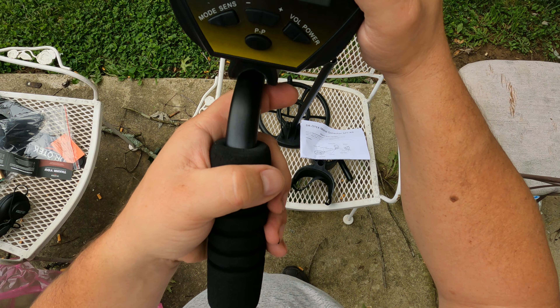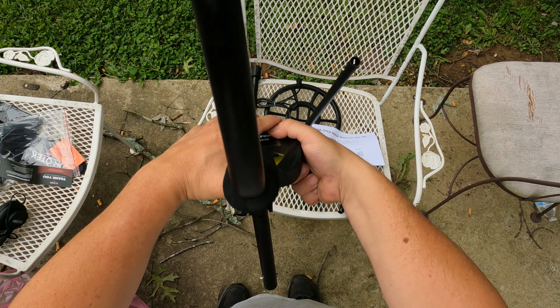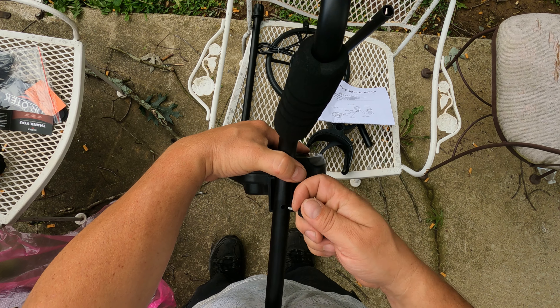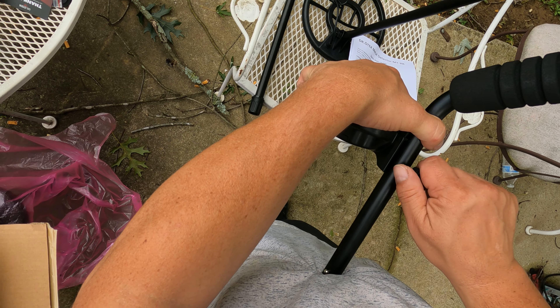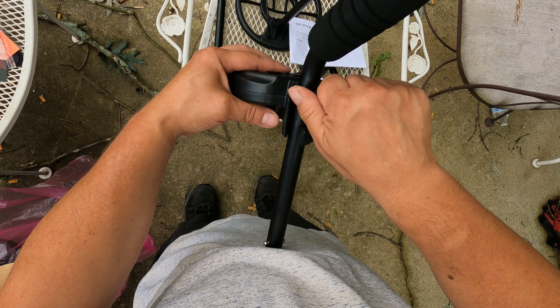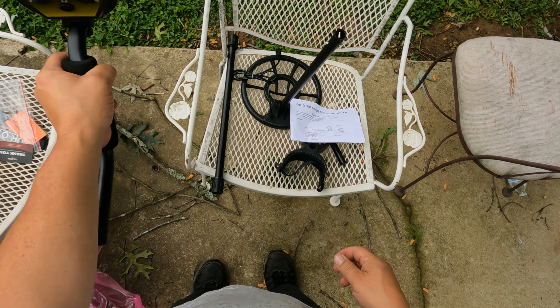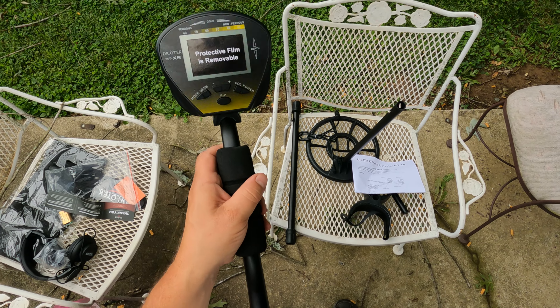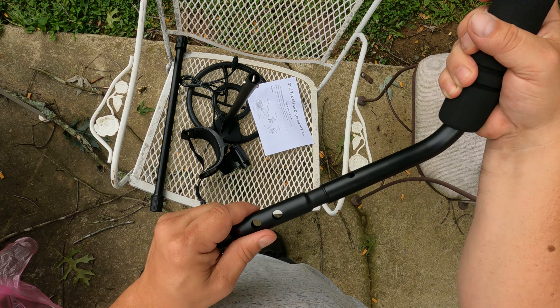Let's get this head unit mounted. Everything feels so light, so this is going to be a very light detector. Looks like the head unit just plops right on those two holes on the shaft and goes down like so.